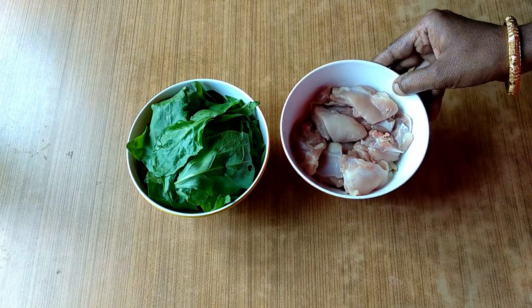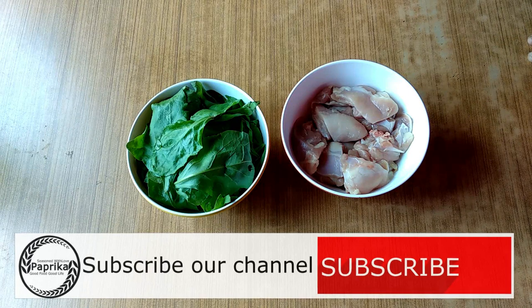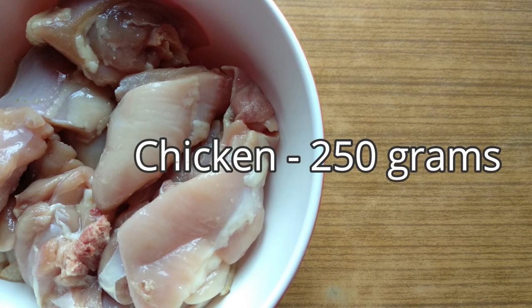Are you going to eat a chicken? We're going to eat some food. How much to eat? 250 grams chicken.